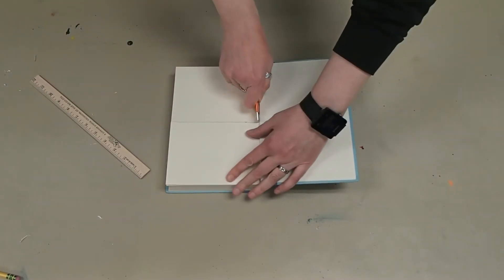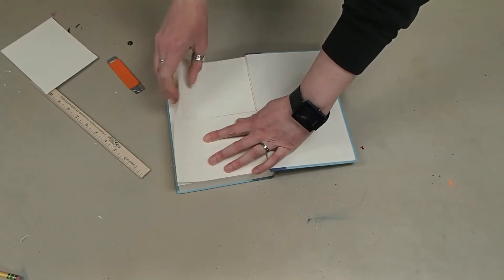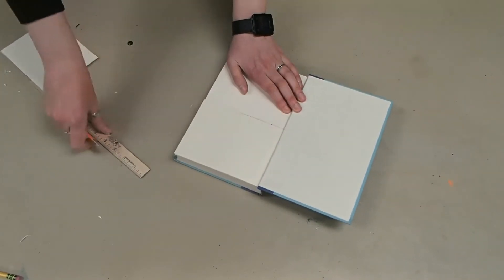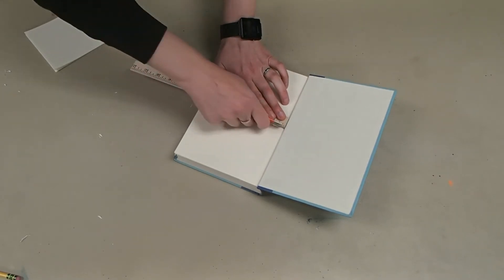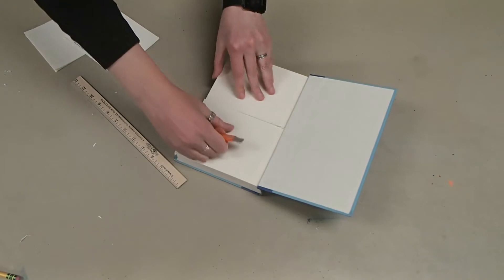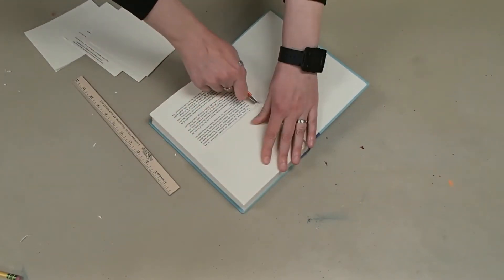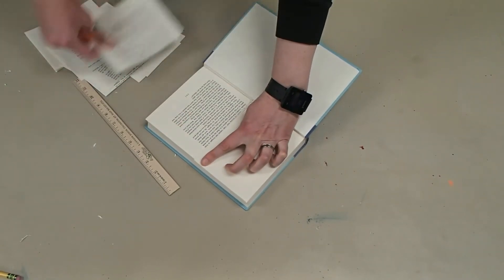So then we're going to cut this out, and these will go to the side. You just keep cutting these out, going all the way through to the bottom of the book. If you need to use the ruler as a guide so you don't accidentally cut wonky, feel free. At some point the pages will be their own guide. You just keep doing that, going all the way down to the bottom, just keep taking them out. It's okay if it ends up being a little uneven because it won't really matter with the finished result.